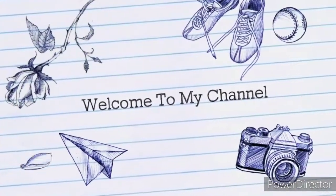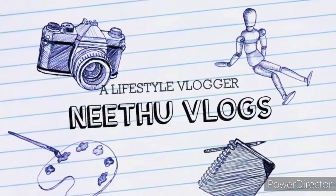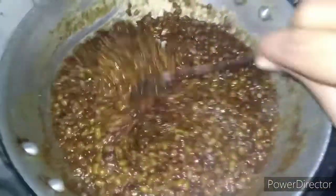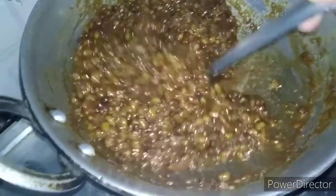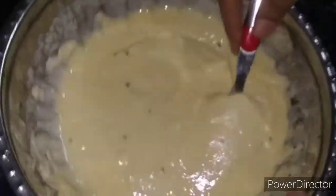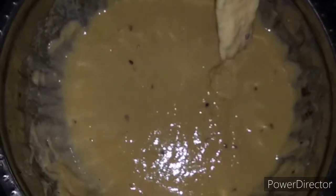Hello everyone, welcome to Neetu Vlogs. Everyone is healthy, happy, and positive. We are going to go through the corona cases, but everyone is okay. I am going to share this with you. This is Sugi.